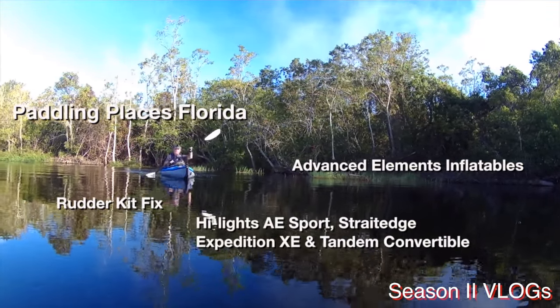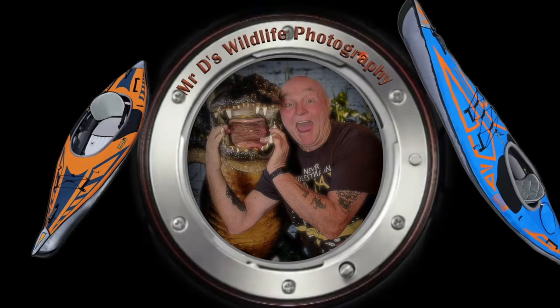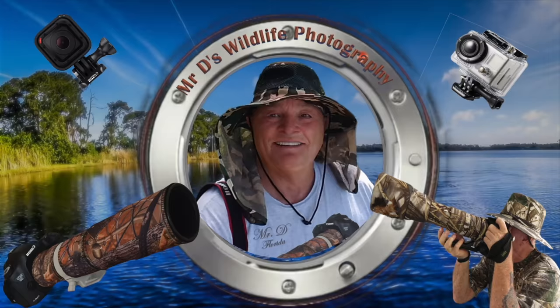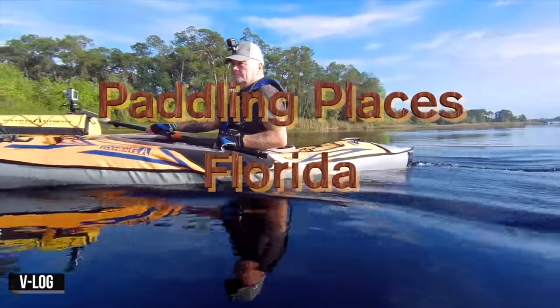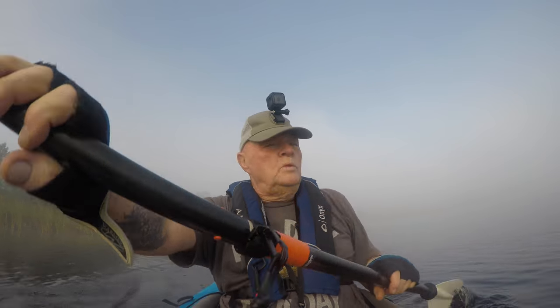Hello and welcome to Paddling Places Florida. We're out and gonna do a little V-Vlog here, so we'll be back in just a minute.